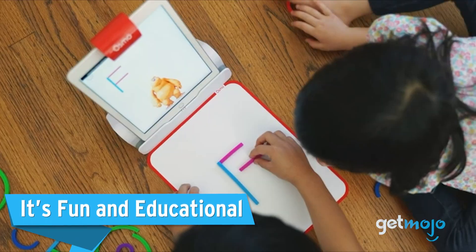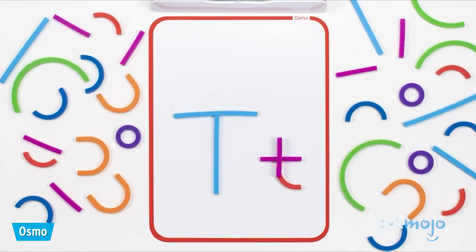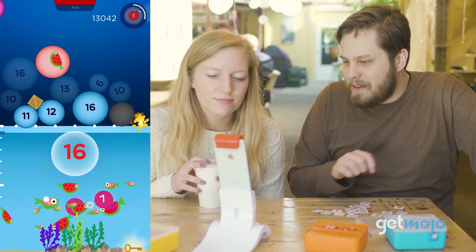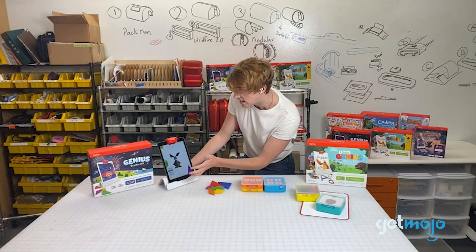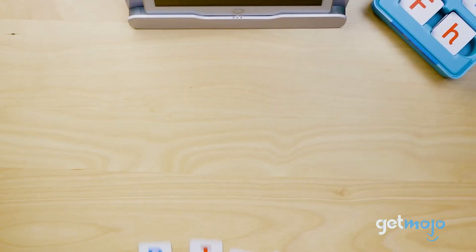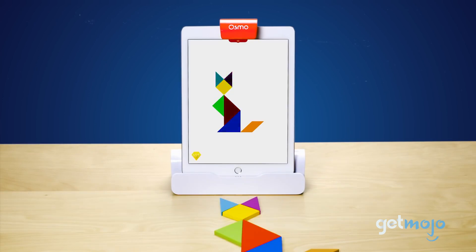It's fun and educational. Osmo strives to make educational activities fun. Kids can be easily distracted by screens, but by making a screen part of the learning process, creating shapes, learning how to spell, and solving puzzles can become enjoyable. Ultimately, kids could feel like they're having downtime and goofing off, while they're actually learning vital skills.